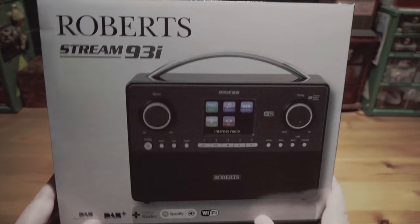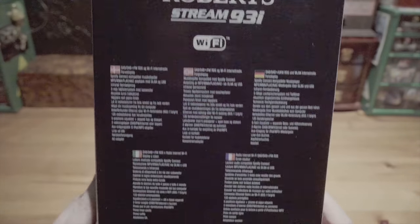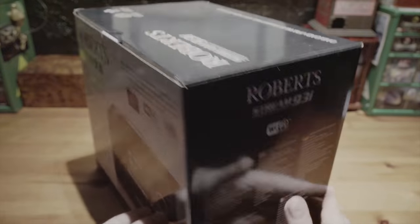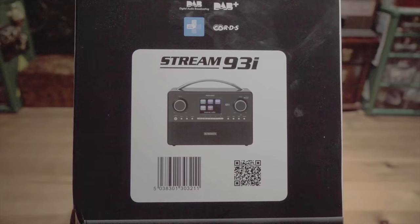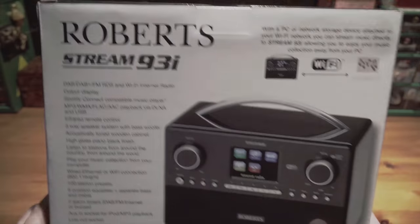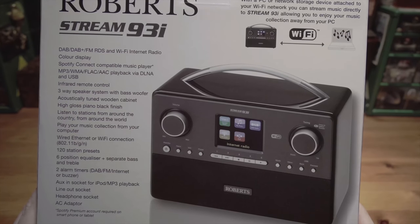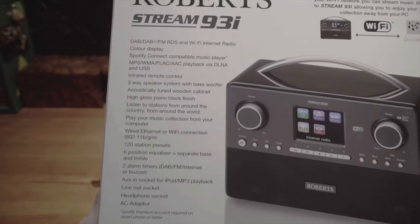I'm wondering about the shiny top though, whether it's going to be a bit of a dust magnet. But anyway, here's the box. So what do we get? DAB, DAB Plus, FM, RDS with Wi-Fi, internet radio, colour display, Spotify Connect, compatible music player, MP3, Windows Media Audio, FLAC, AAC, playback via DLNA and USB, infrared remote control, three-way speaker system with a subwoofer on the back, acoustically tuned wooden cabinet, high gloss piano finish, and various other things.